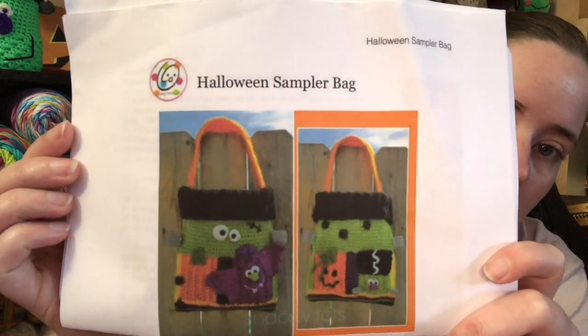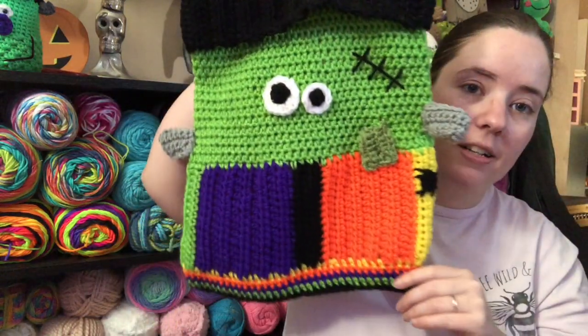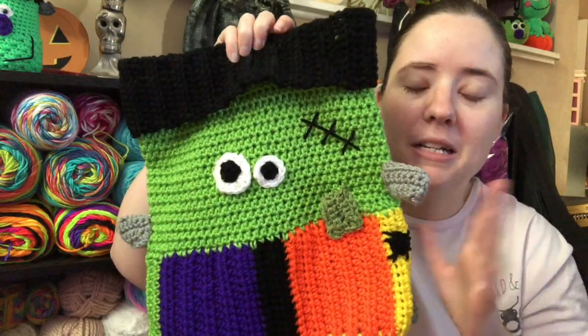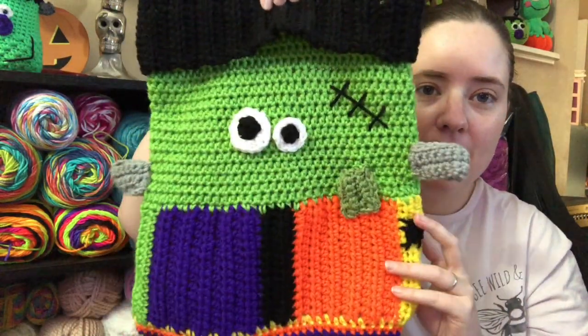I'm almost done with it. So there's the bag — I've only got one page left of the pattern to do. So I'm going to show you so far my bag. Alright, so there's the front of it. I've sewed that on so crooked, I don't even know. But I mean, it's a pumpkin stem, so it doesn't matter. There's the front.